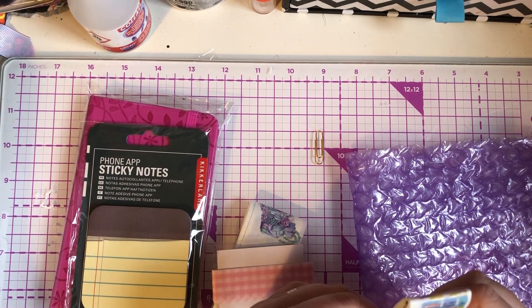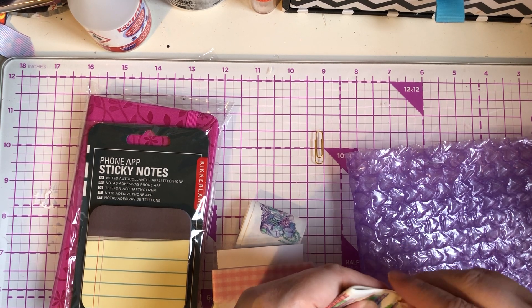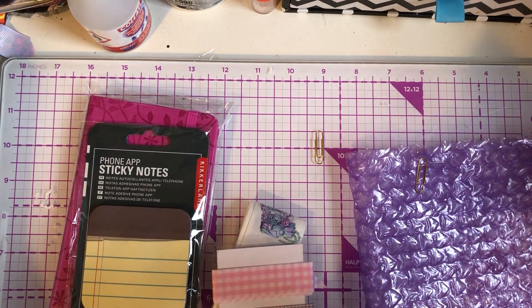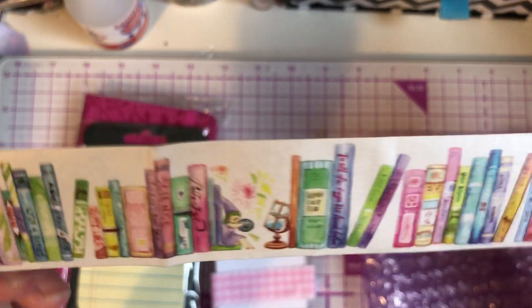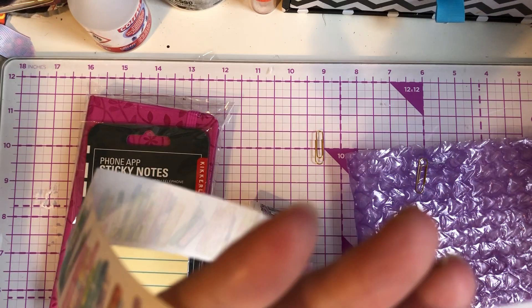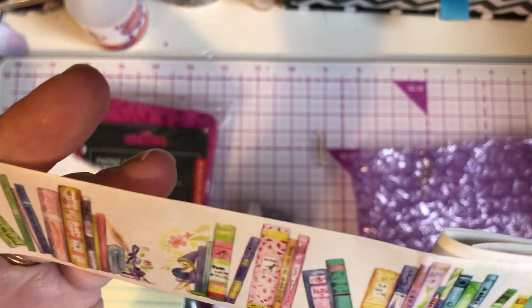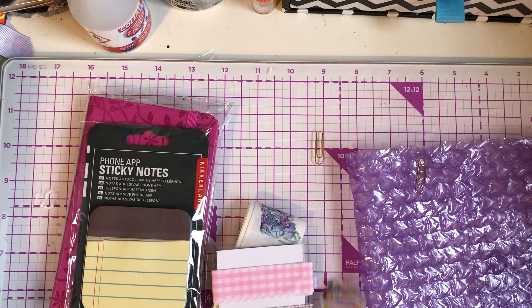And then this is my favourite one — look at this! Let me get these paper clips off. So it's all books. That is definitely the best washi I've ever seen, and it's a nice thick size as well. Look, you've got the rose in the glass from Beauty and the Beast — I'm just going to say it's from Beauty and the Beast. It's just absolutely stunning. And again she sent me loads. Thank you so, so much, Anne.